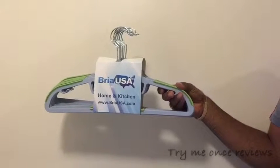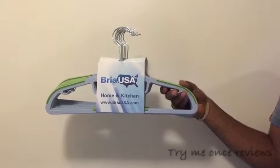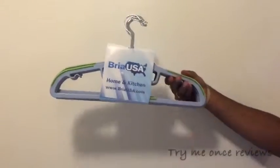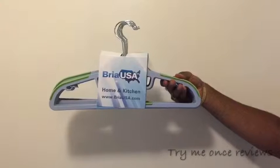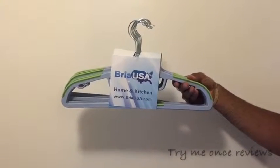Hello everyone, this is B for Trying My Once Reviews, and today we are going to look at Bria USA dry and wet hangers. These hangers come in 10 packs, so one set contains 10 pieces. The plastic hangers come in different colors — I happen to have four colors here with me, so I'm going to show you all four colors.